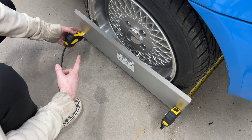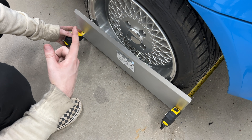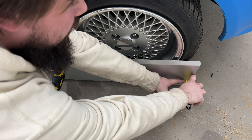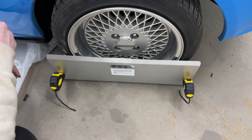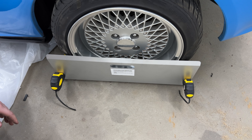Now we get to do the fun part, which is setting the toe. Getting the camber and spacing was definitely the most time-consuming thing. With the toe plates unboxed, it's really simple — one goes on each side of the car. We're doing just the toe on the rear, so we'll set one plate on the ground up against each wheel, run our tape measures under the car to each side, and put them in the same groove connecting the two plates together. We'll see our measurement on whatever side the tape rule is on.